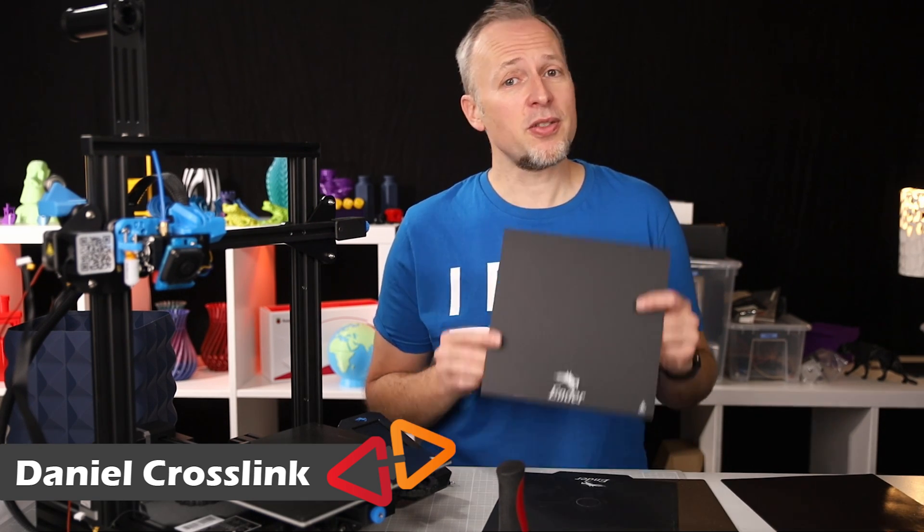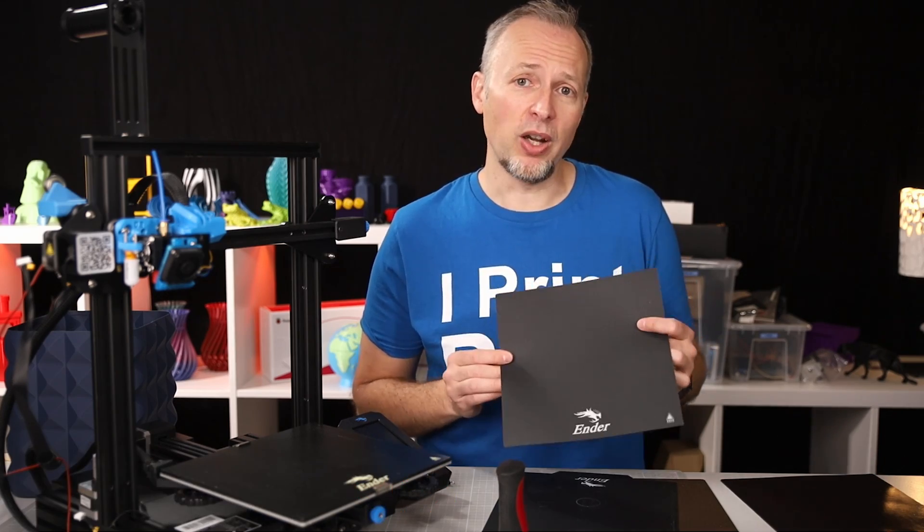Daniel Crosslink, welcome back to the Crosslink channel, where we talk about 3D printing, 3D scanning and 3D design. And today we're talking about different print surface options for the Ender series, starting with the Ender 3 version 1.